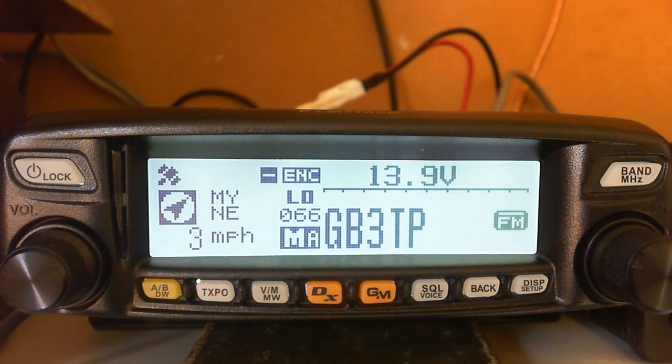Hi guys, M0ZSG once again - another video, this time on repeaters and how to program a repeater using the FTM100DE. I showed you earlier how to program a single channel frequency, and now we're going to program a repeater.